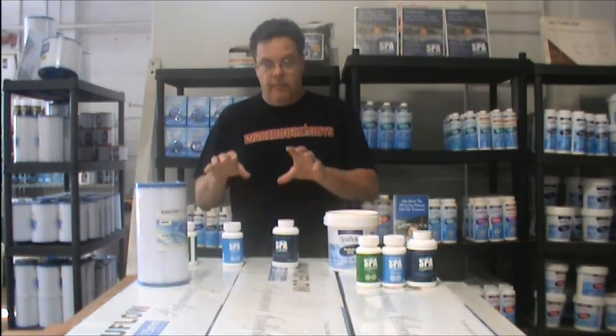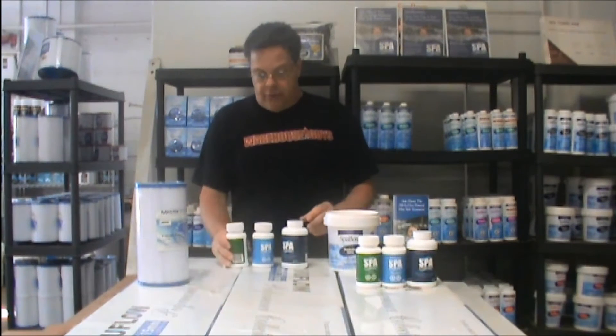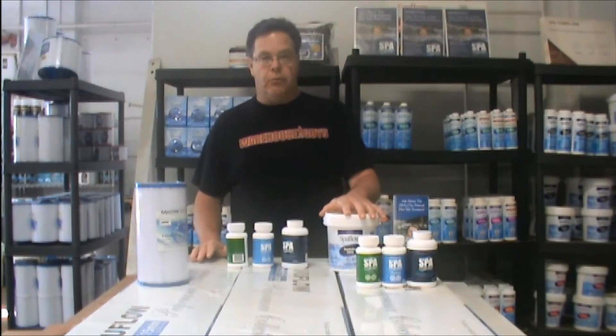That's Spa Marvel. We recommend all three products, and of course the granular bromine — even if you're not going to use it regularly. Because if you do get cloudy water, it'll help, so it's nice to have on the shelf.